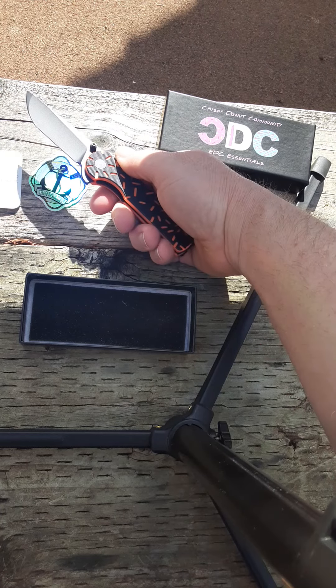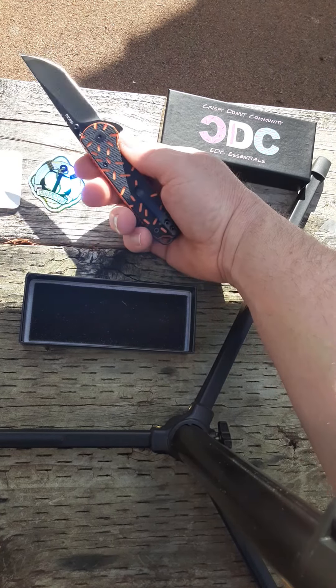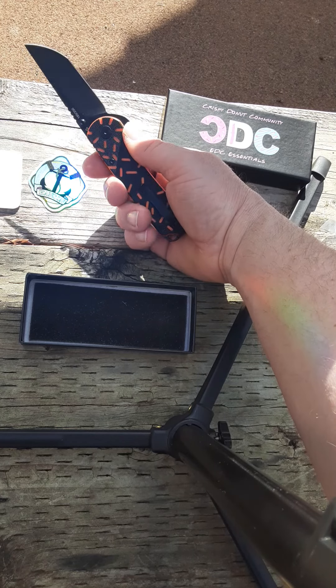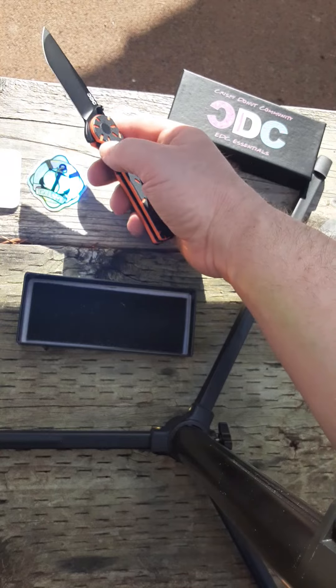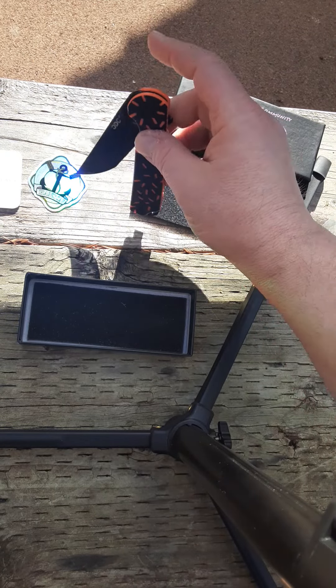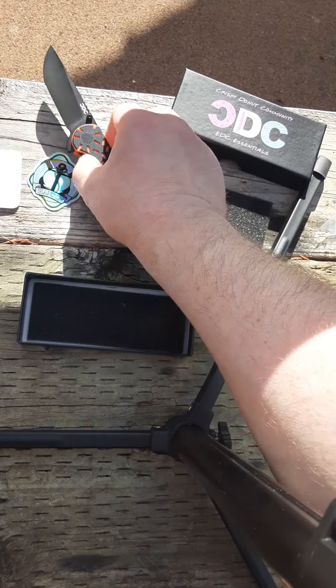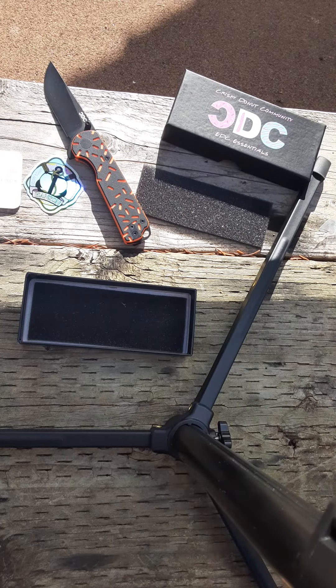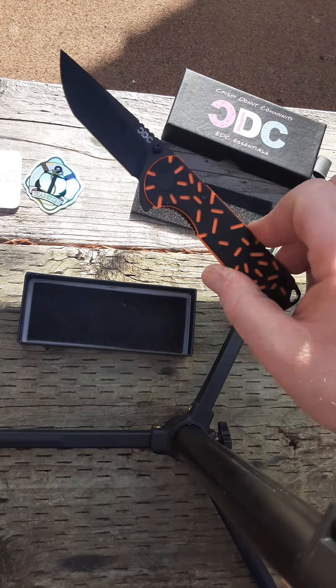I'm very excited to put a lot of use into this knife. I already know it's a great product. Razor sharp. Look at that action — I'm loving it. I hope you all have a great day. I'm sure the lighting is perfect on this; I'm sure that me doing this really helps, being in the shade.